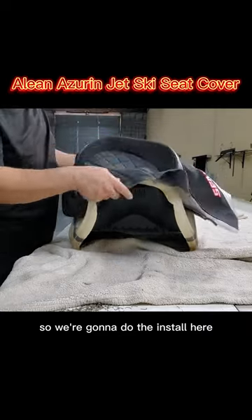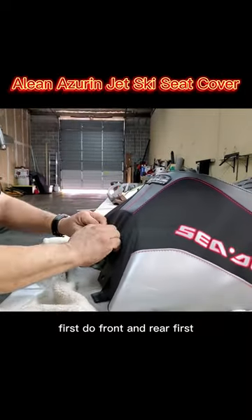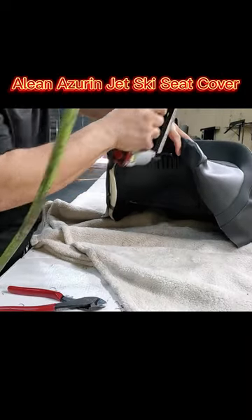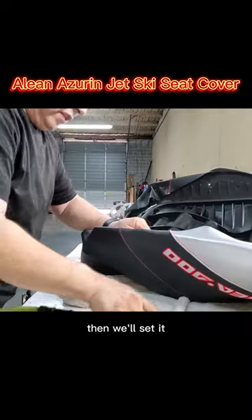So we're gonna do the install here. Set the corner like this first — do front and rear first. You want it as hot as you can get without melting the vinyl, then we'll set it.